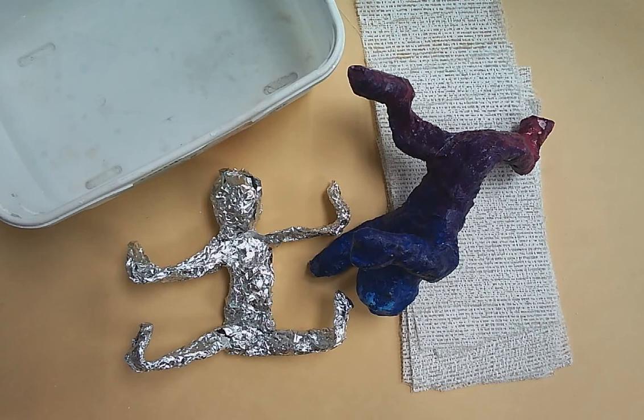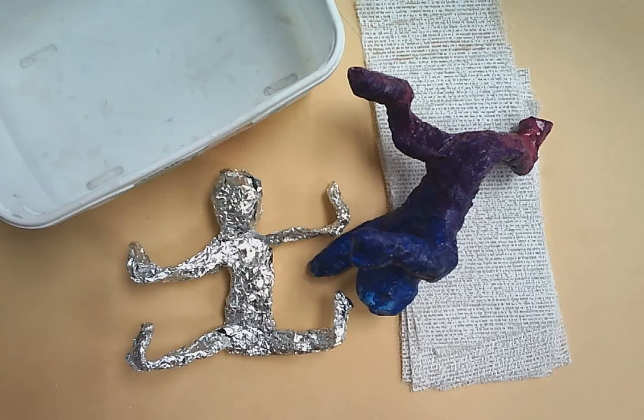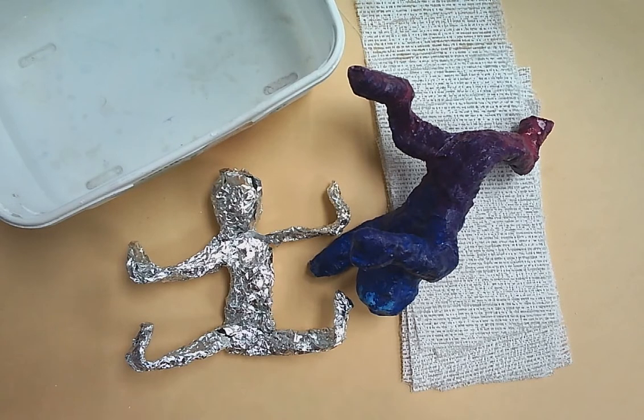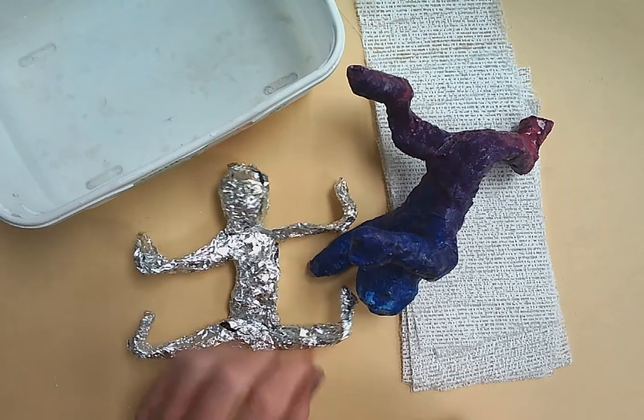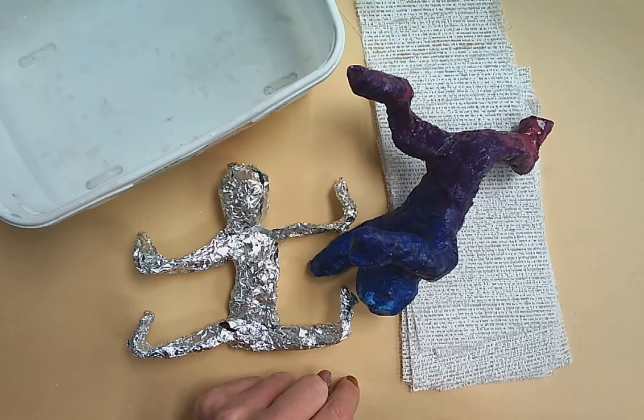Before we even jump into materials and things like that, you need to remove all of your jewelry from your hands. If you're wearing any kind of rings or bracelets, you need to make sure you remove them because this step can get very messy. You want to make sure that you have an apron on your body and a placemat on your table before you even get started.